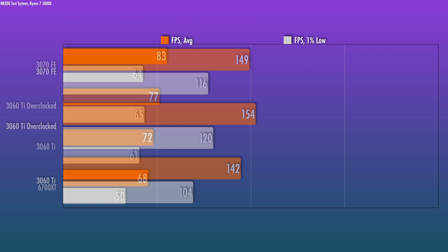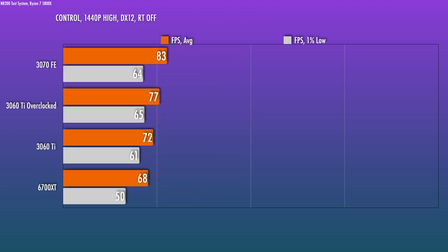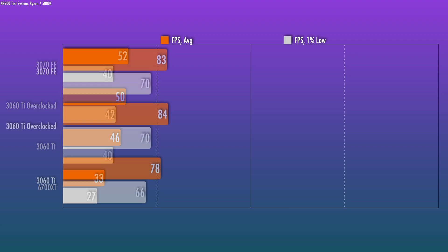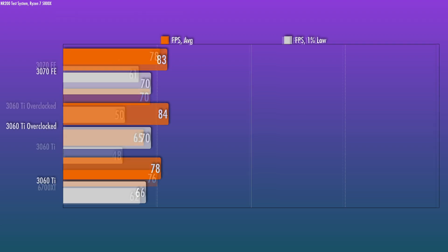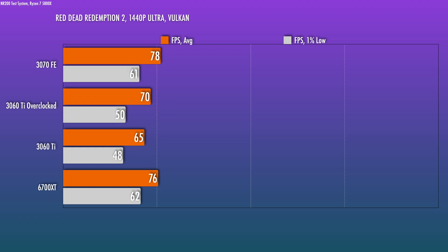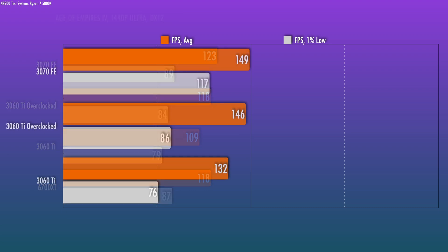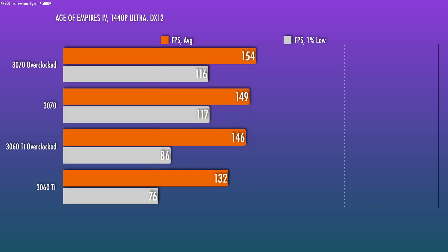For Control, our overclocked card gets close but we're not there yet for just rasterization — within 5%, but once you turn on DLSS, these two are within run-to-run variance. Red Dead Redemption 2, the gap was pretty big to begin with and we're still a ways off with the overclock. Civ 6, close but no cigar. For traditional rasterization titles tested, AOE 4 was the closest I could get to the stock 3070, but the frame times weren't nearly as consistent. And let's not forget this exercise doesn't consider that we can also overclock the 3070, which yields meaningful gains over stock — but then we're just chasing our tail.